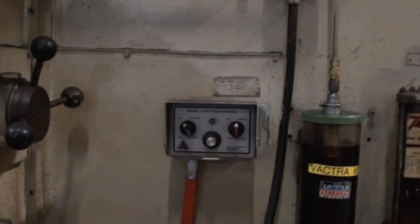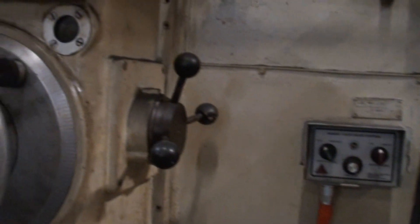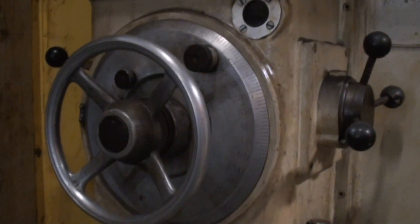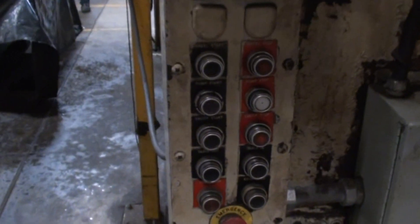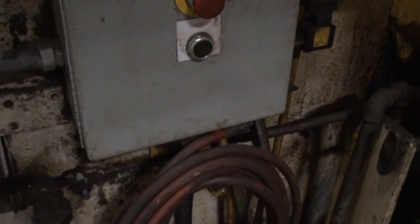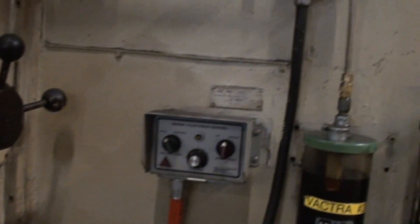All the controls, buttons, and bezels on the machine are in very nice operating condition. This machine can be seen under power by appointment.